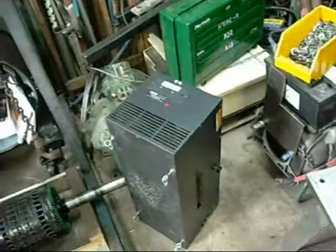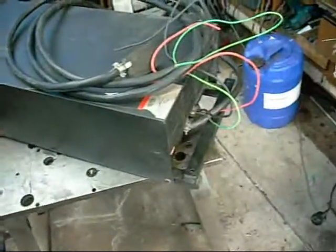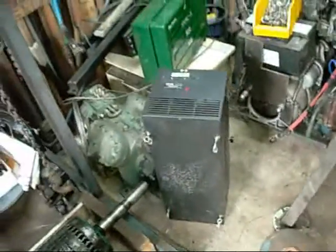That was probably the worst hit because it was standing on its end, and water would have just gone straight into the side of it. This one looks alright - it was sitting on a pallet, so water probably splashed up but because it's been sitting in the sun for a while, it's nice and dry. That's one hell of a lamp system.